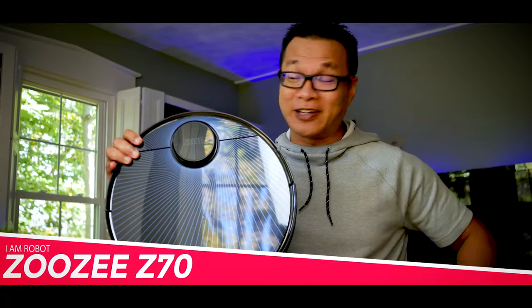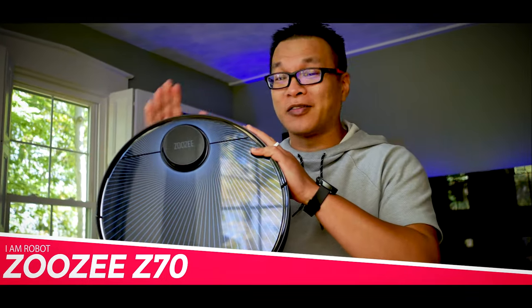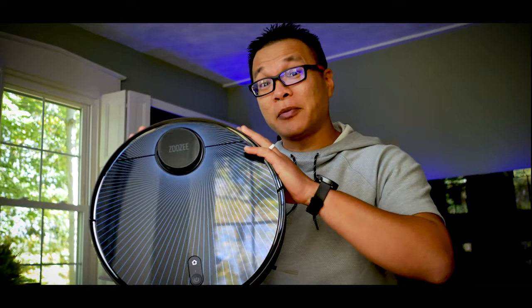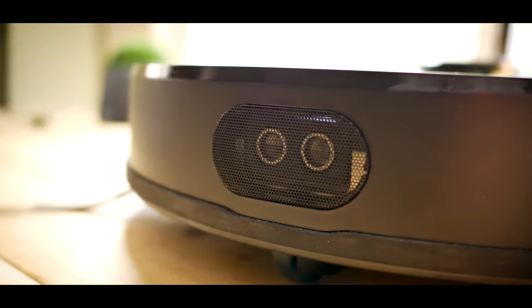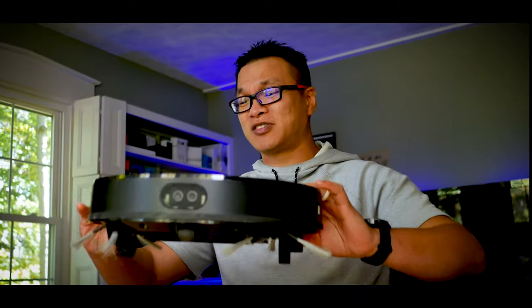This is the Zuzy Z70, our first robot vacuum on this channel ever. It's the top of the line model from the company, complete with the latest and greatest tech: LiDAR right at the top, a crazy long runtime, quiet operation, tons of cleaning customizations, and even a mop. What more could you ask for?